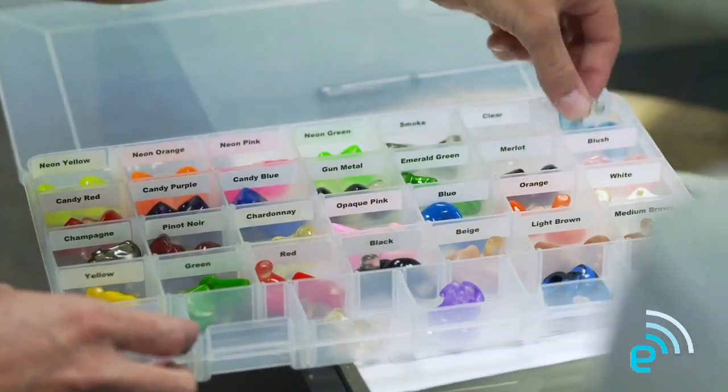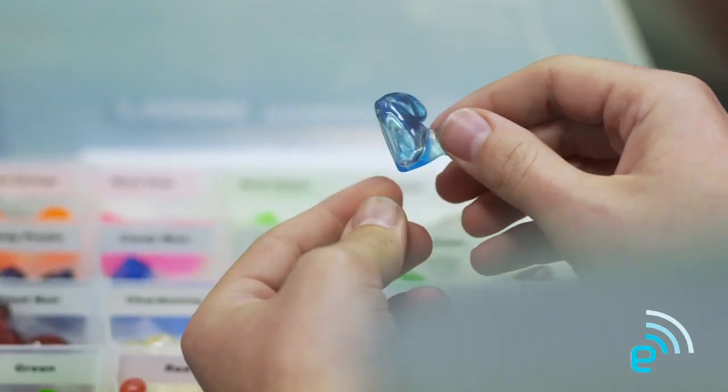This ice blue here reminds me a lot of Engadget blue, so I think if I have a say, I might pick this — it just seems fitting. It's a great color. It's got great translucence; you can see the components, which is kind of techy. It's one of the most popular colors we have right now.